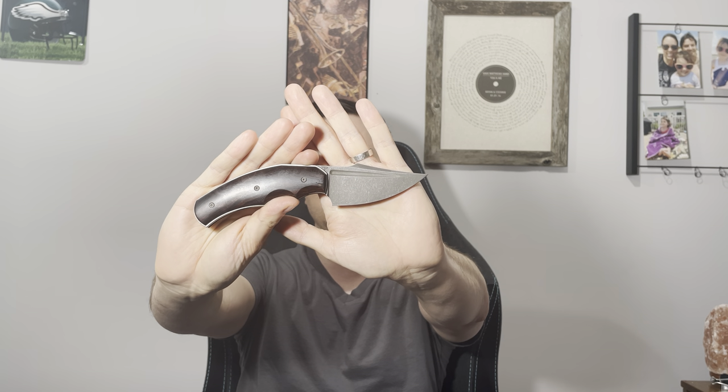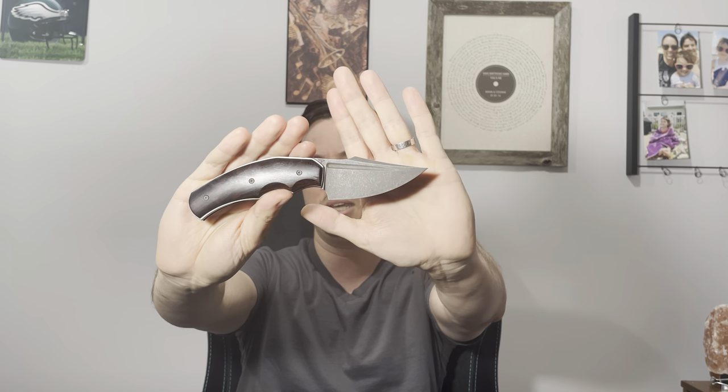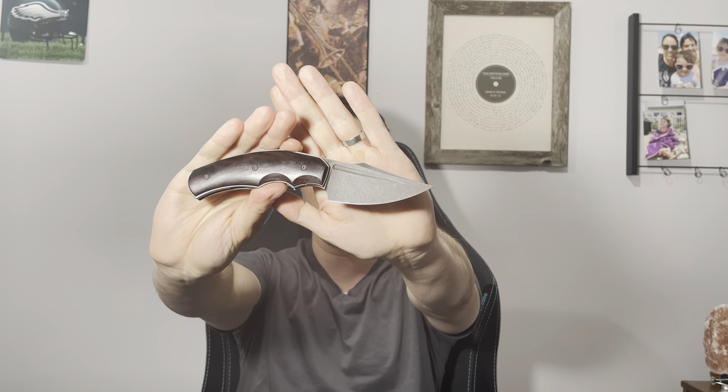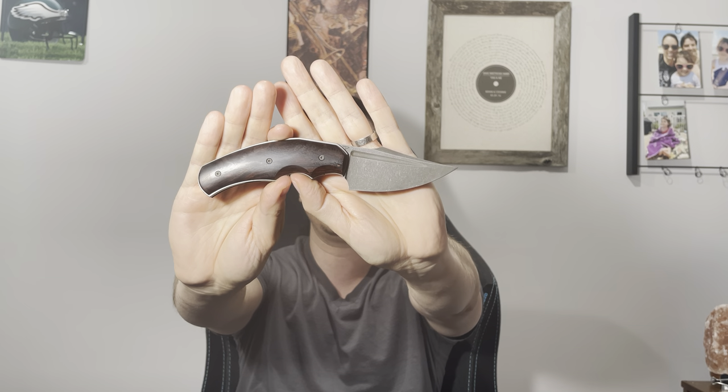I collect custom knives. So this is a David Lispect folder. He doesn't actually name his — he has no models. They're all one-offs, which is really cool. This one's important to me because it was my first custom knife. It's in beautiful ironwood. Ironwood is pretty cool because it actually darkens over time, yet it still retains a lot of the colors — reds, oranges, maybe a little bit of yellow in there, and of course the brown.